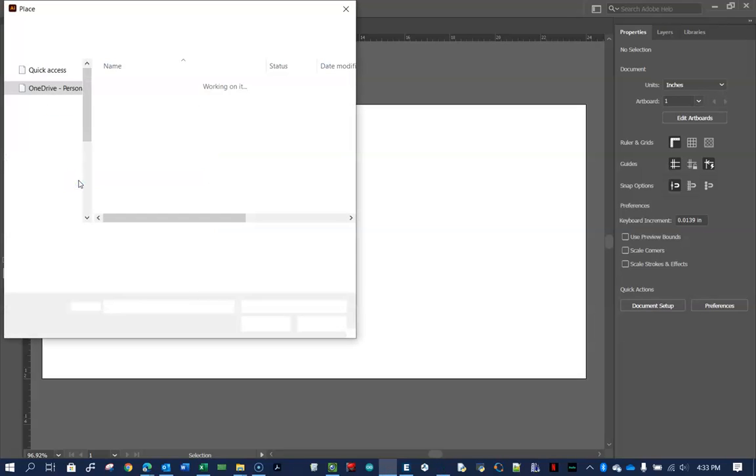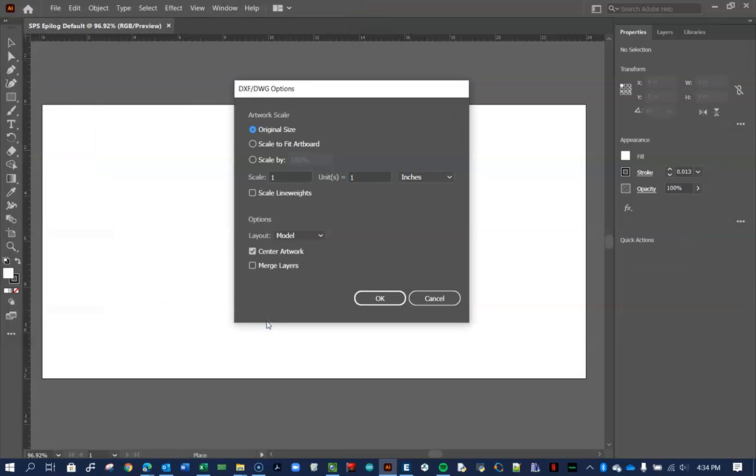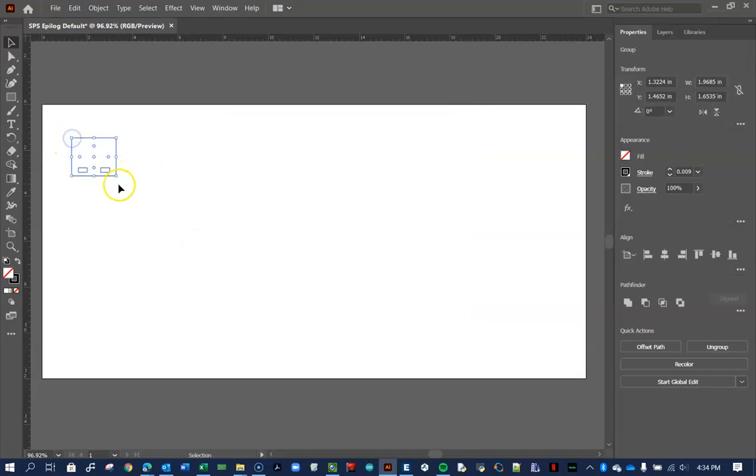Now we're going to Place — not Open — our part. Here's our bottom plate. When you place the file, you must check 'Show Import Options.' Make sure the scale is 1:1 and you're in inches — none of this was correct when I first did it. Press OK and here's our bottom plate. I'm going to move it up to the top corner.